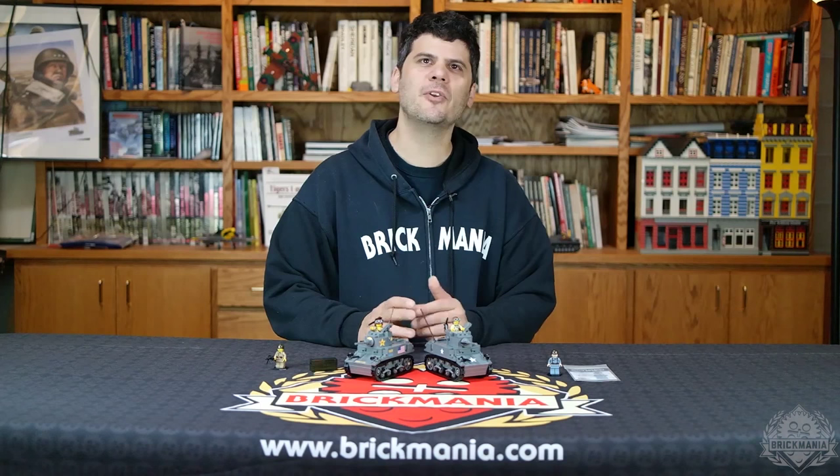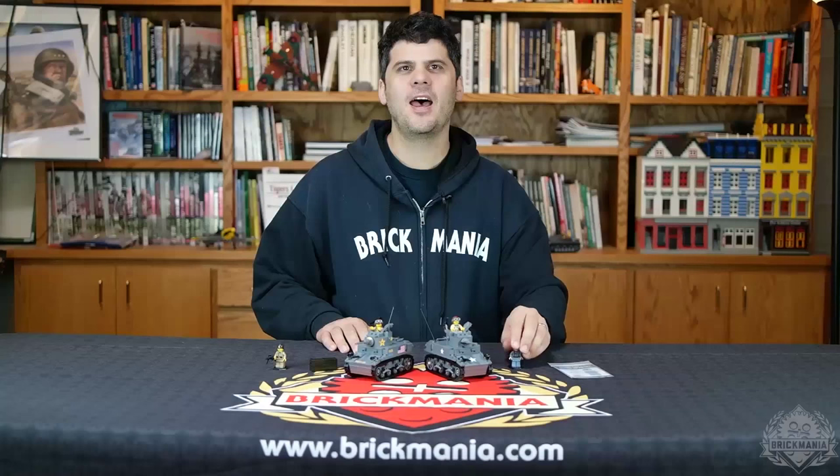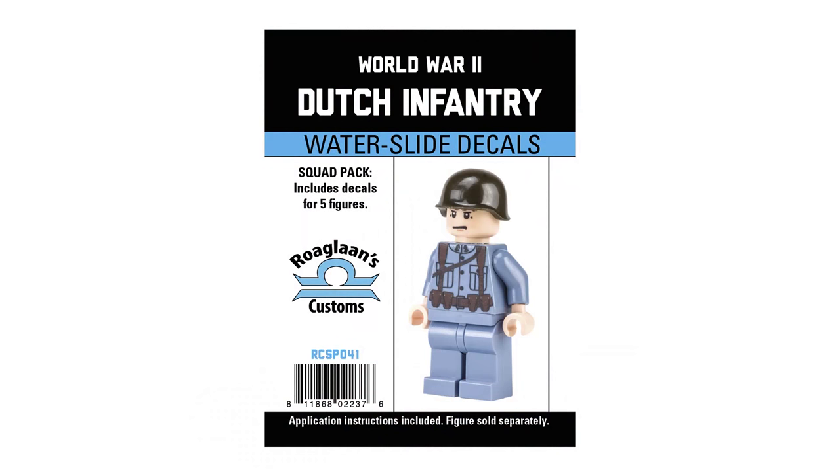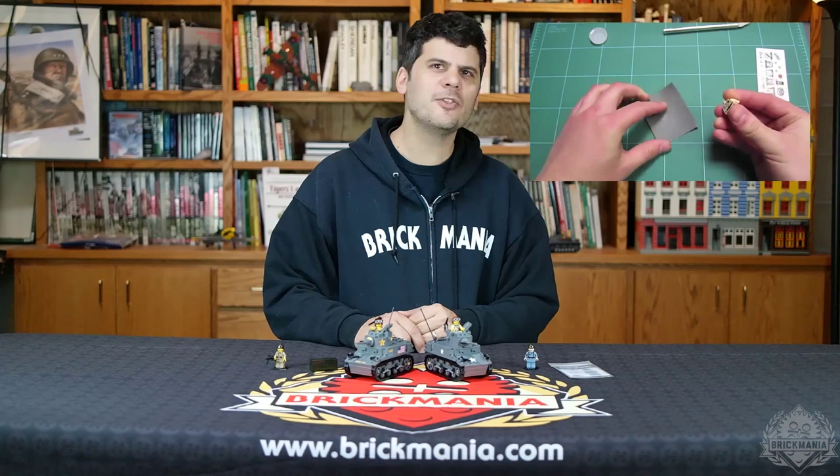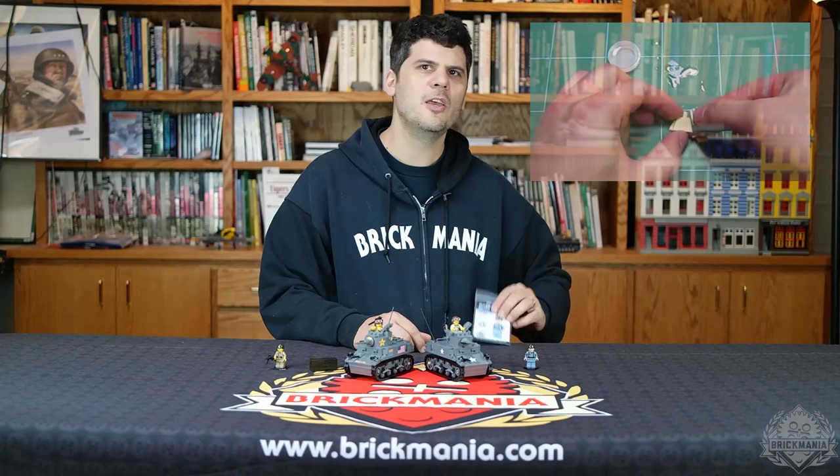Last year we released several new sets of World War I and World War II decal packs as part of our respective box sets. By popular demand, we are now releasing each of these sets for purchase individually, with a new set becoming available once per week. At the urging of our friends in the Netherlands, we are starting off with a squad pack for creating five Dutch infantry minifigures. These can be used on medium or sand blue for traditional uniforms, or use them with green or tan minifigures for tropical uniforms. We also have tutorials available to help anyone new to waterslide decal applications. If you're looking for an alternative to expensive custom printed minifigures, waterslide decals are definitely the way to go.